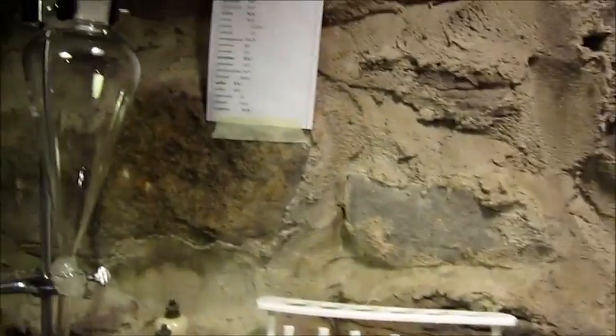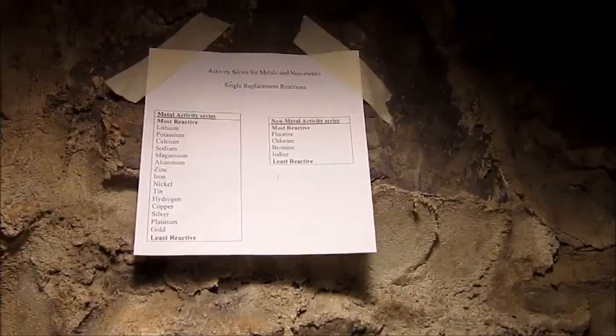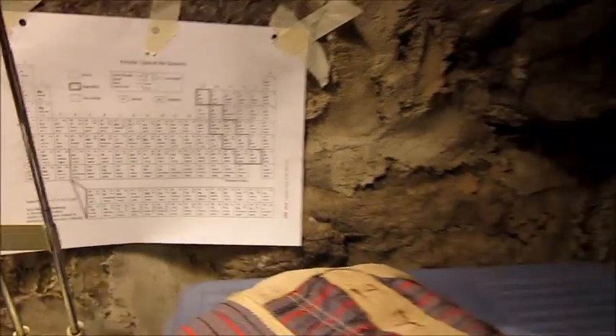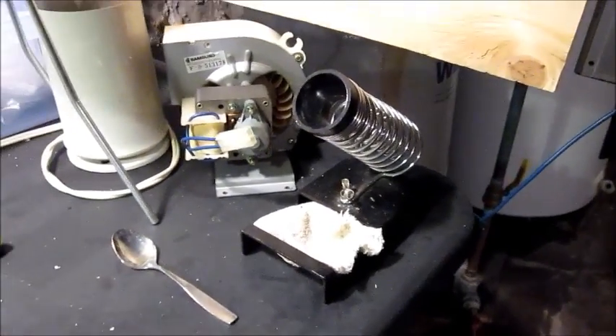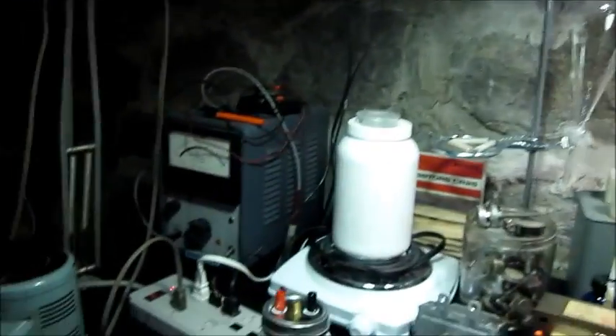It's also very useful to have charts. This is a polyatomic ions chart with their values and everything. The activity series, or reactivity series. That's a periodic table — you need to have one of those. A little coffee grinder is good to have as well, a stand for a soldering iron, and then an assortment of tubes and wires — just spare things.